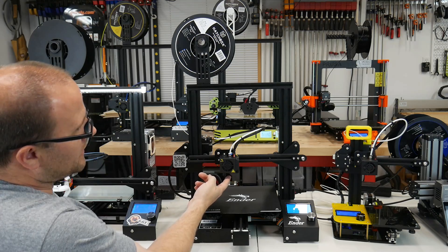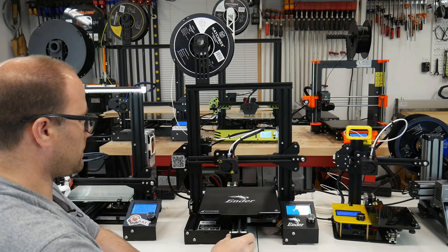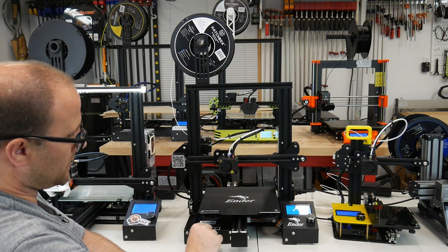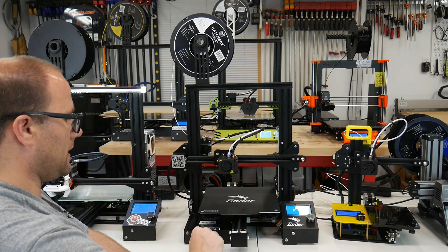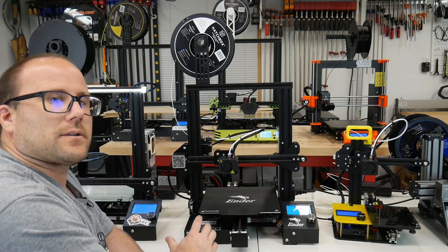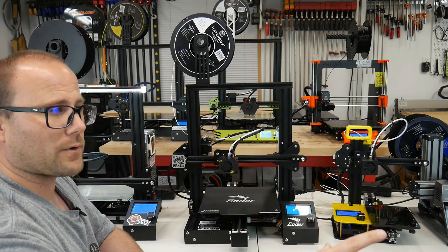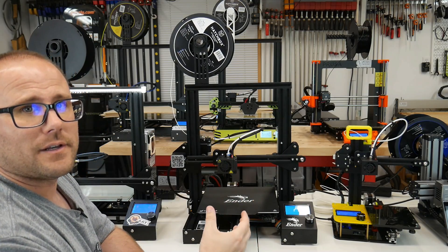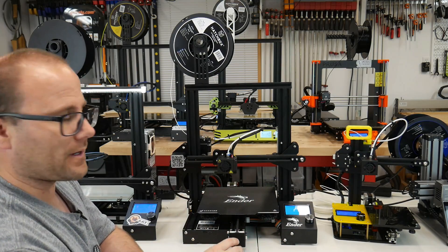The extruder motor controls how much it pushes the filament out. All of them come with an SD card slot — this one has a micro SD card slot and came with an 8 gig card. It also comes with a USB slot to connect directly to your computer, so you can run this off your computer or an SD card. You do the software part, put it on your SD card, and run it. There are some aftermarket ways to connect wirelessly, but that's more advanced and we won't cover that.